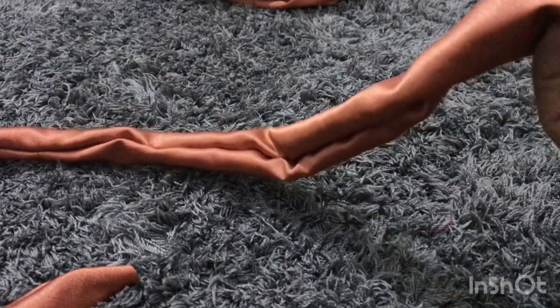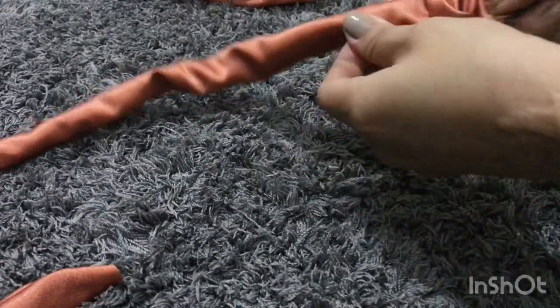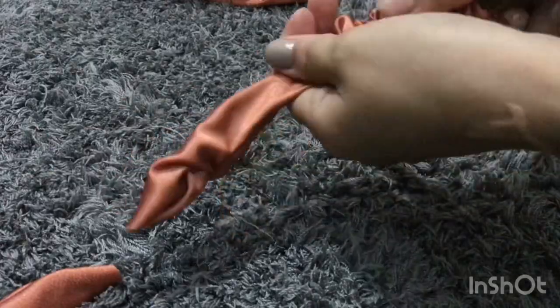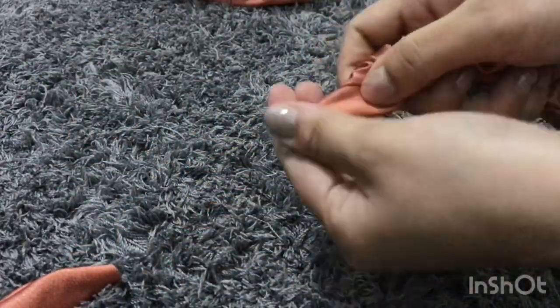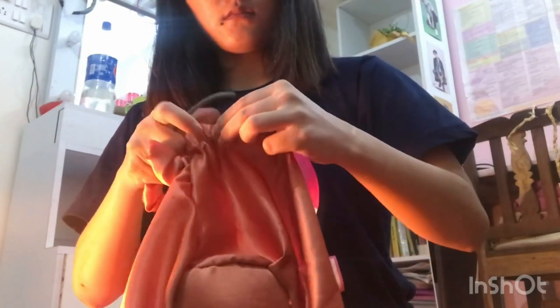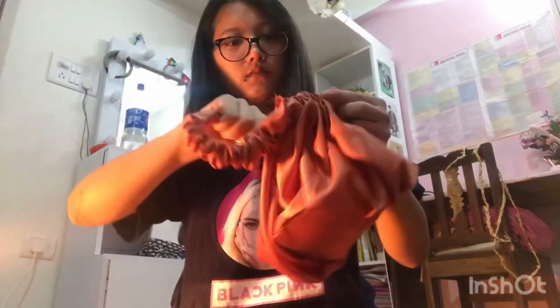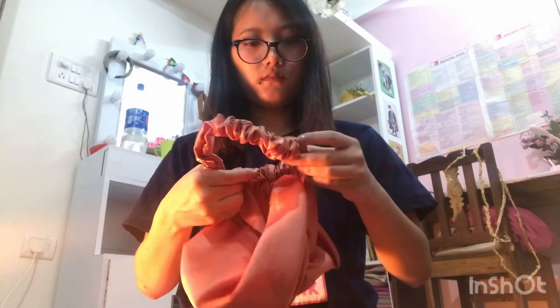I folded this fabric to make the handle and stitched it. Now I'm going to gather all the fabric around this wire, just like a scrunchie — if you haven't watched my scrunchie video, please go watch it. I have now gathered fabric around the wire, and now I'm going to do the same thing with the handle — gather the fabric around the wire like this.